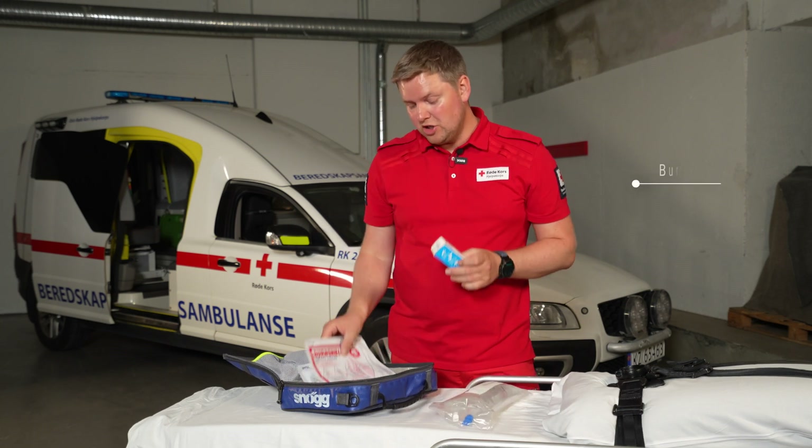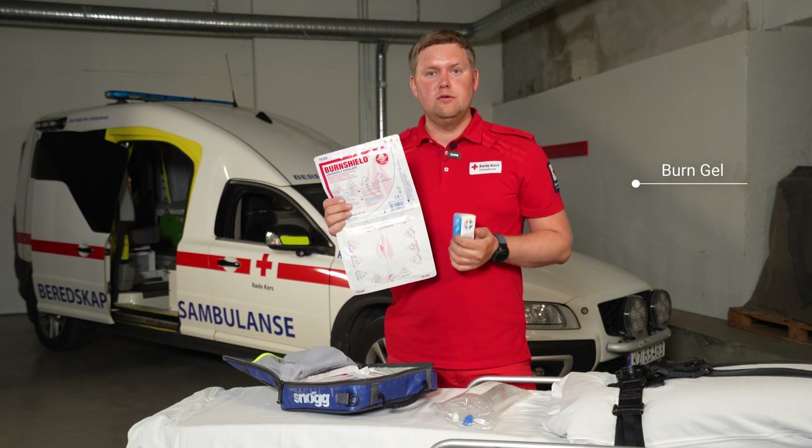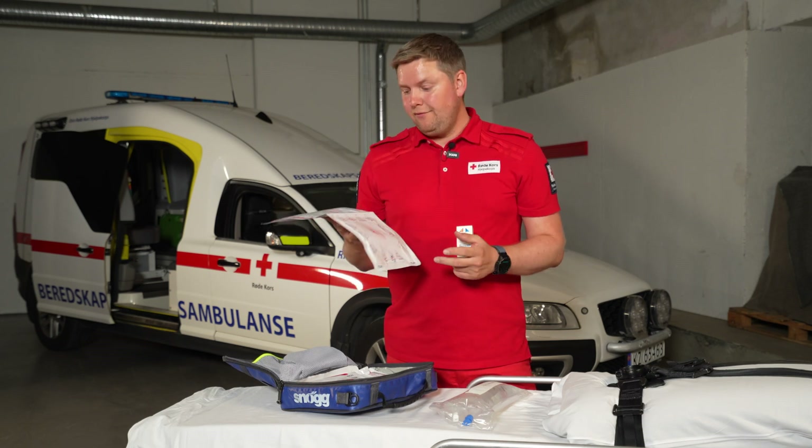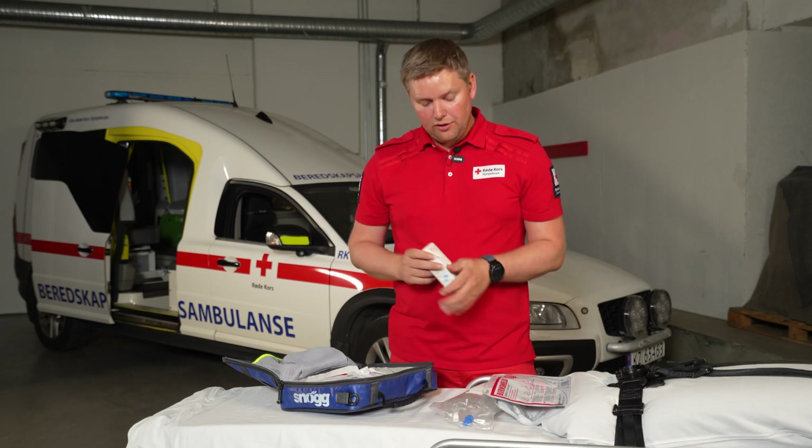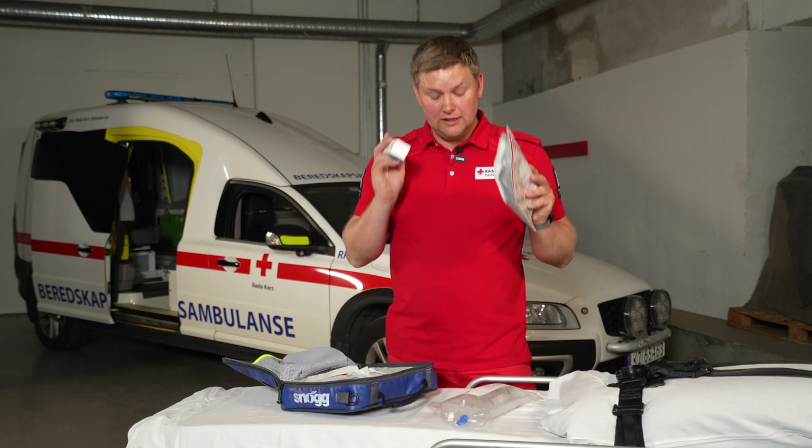We have some burn gel for cooling down and pain relief for the area that has been exposed, both in larger units and smaller units.